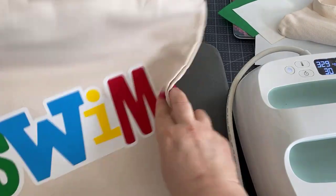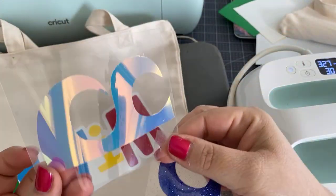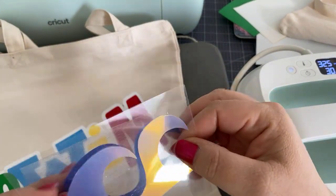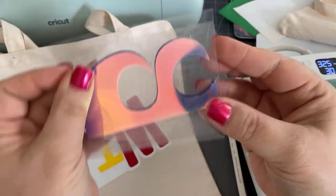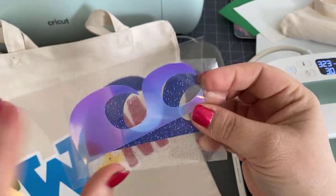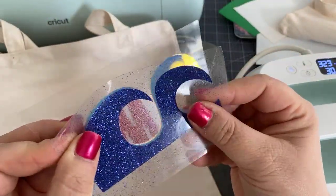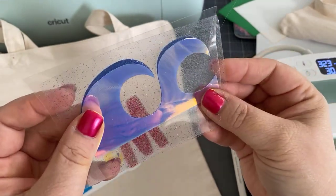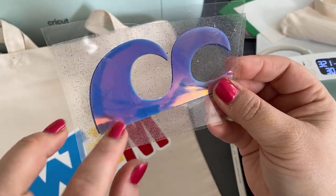So while we're waiting, we can talk about these two things. Originally I cut this out in holographic and I thought that would look really cool. So it didn't look so cool — it was kind of transparent. This is the holographic blue. So then I covered it over with the glitter. But then while I was playing, I thought: since I already have this cut out, what if we put this on top of the glitter? So we're going to try that and see what happens — maybe we'll have like a holographic glitter.